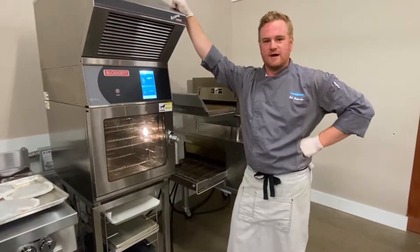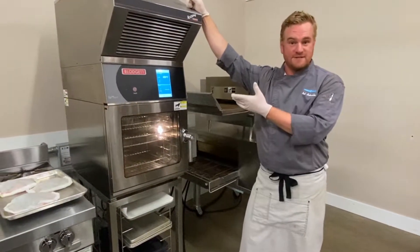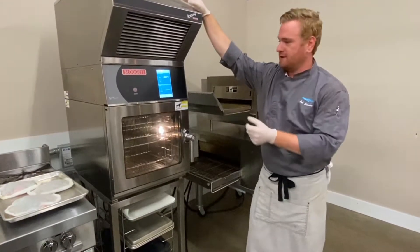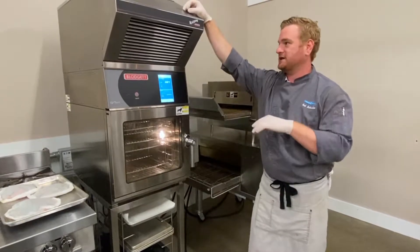Hey everyone, Chef Rob Schwamm here with Link2 Hospitality Solutions. We are the Blodgett reps in upstate New York. What I'm going to be showing you today is the Blodgett Mini Combi — this is the BLCT6E-H.